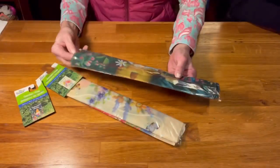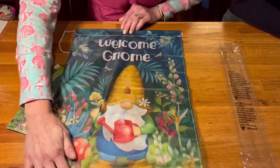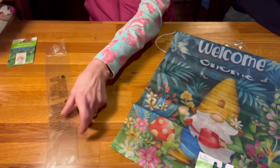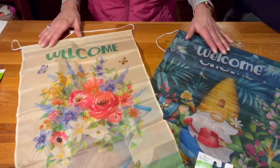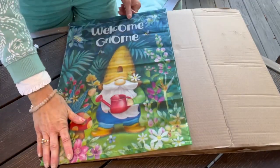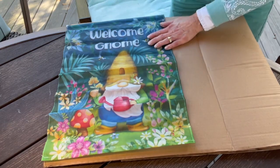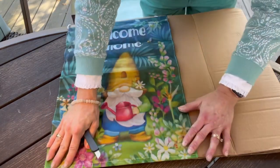Now my foyer table needed a little gnome — every house does; we need something fun and kitschy. I got these flags from the Dollar Tree and was going to decide between the two. Of course, the welcome gnome with the little gnome with the hive hat on it won out all day long. So I'll save that beautiful flower pot — it had butterflies on it, not bees — so this gnome one had to be for the bee-themed challenge.